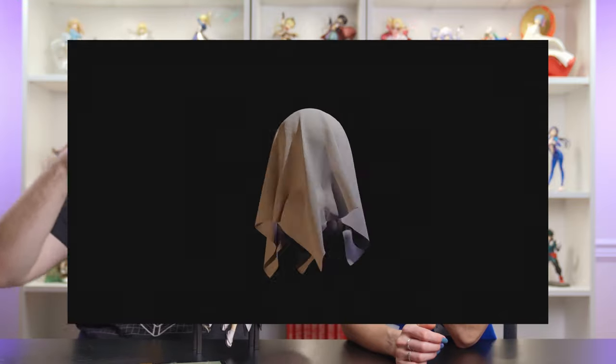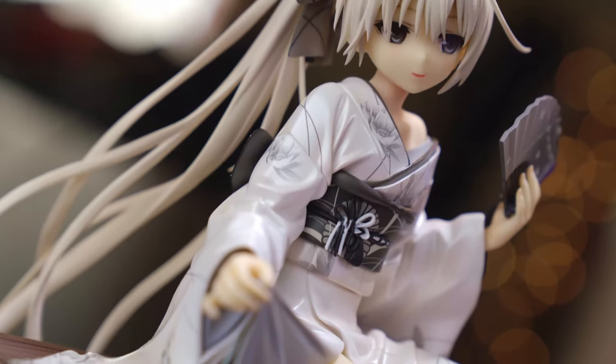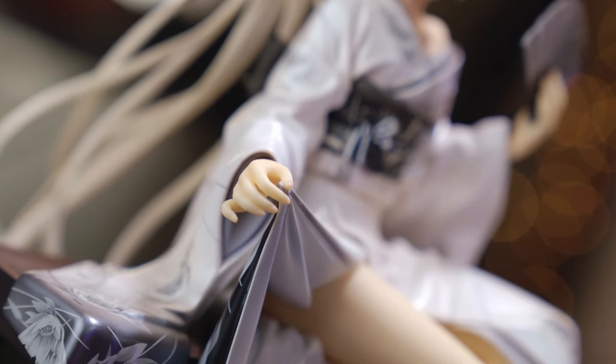The cloth folds really impress me — ever since doing cloth simulation in Blender and seeing how fabric naturally drapes on objects, seeing it captured so well in a figure is amazing. The edges of the bench area just have such nice folds and the shading is really nice too. Look at how it's folding — it's so good.